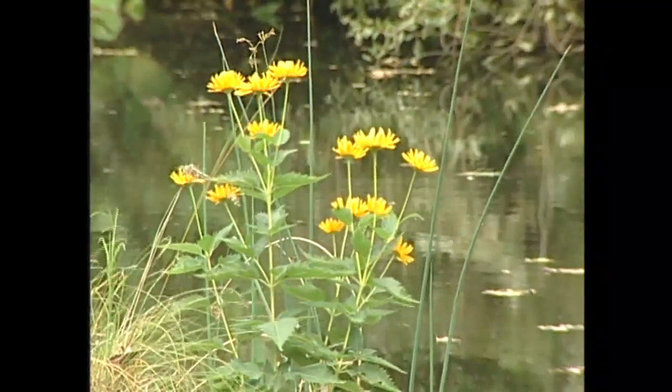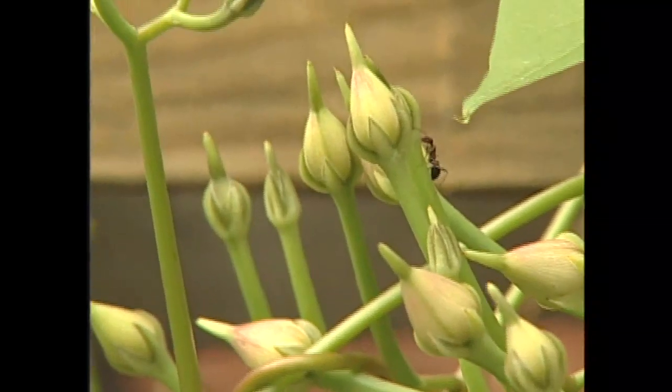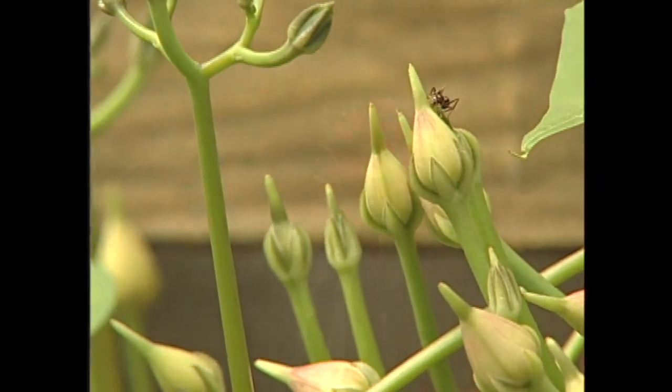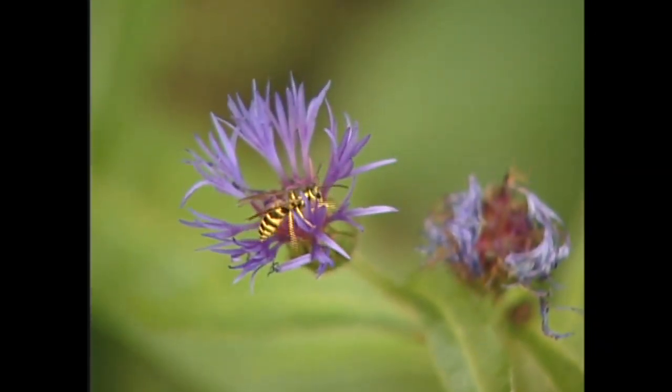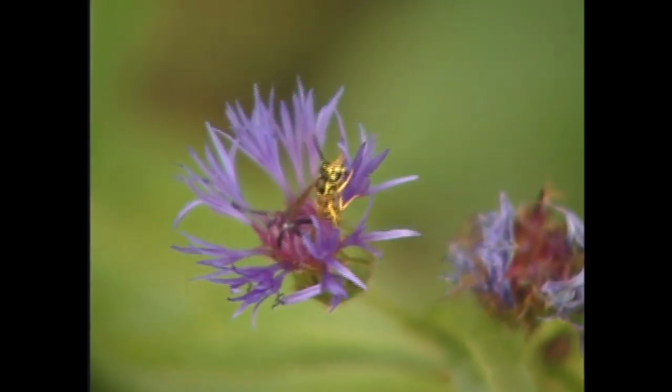Let's back up and explain what different kinds of seeds are. Open pollinated seeds are those that are pollinated by whatever way Mother Nature intended — could be bees, birds, bats, slugs, bugs, worms, wind, water — whatever way Mother Nature intended is the way they're pollinated.